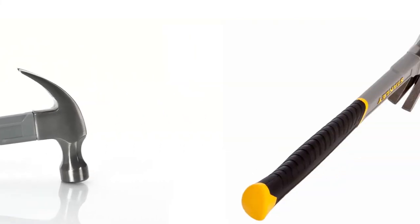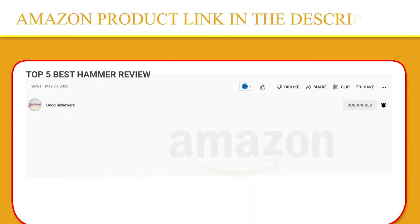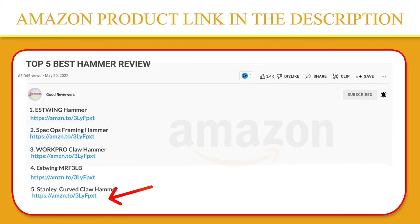The curved claw is ideal for prying and removing nails from wood. If you like this product, please click the link in the video description for a better price and original product.